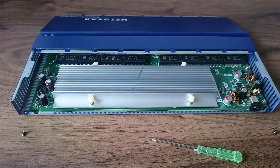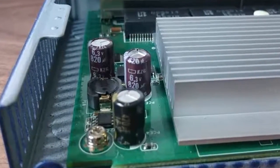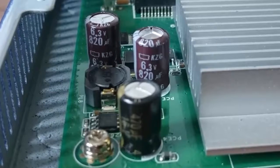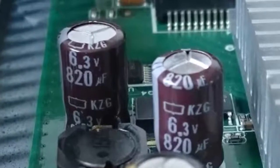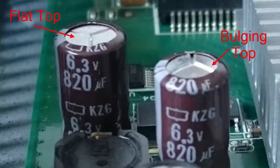you'll see there's three capacitors here, and the middle one — the one sort of middle-right — the very top of it, you'll see it's started to bulge upwards. If you look at the one at the top, it's got a flat top on it with the three kind of Mercedes-Benz star mark on it. The one in the middle-right, you can see it's starting to bulge upwards, starting to round, and that shows that the capacitor is starting to fail.